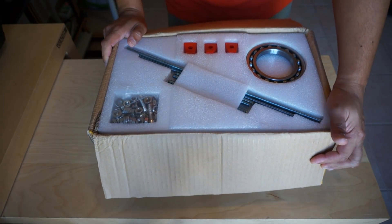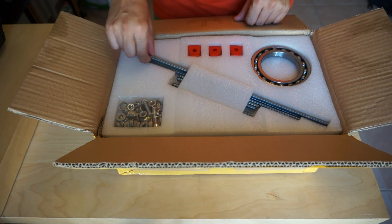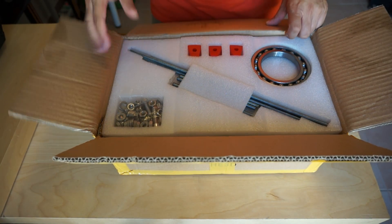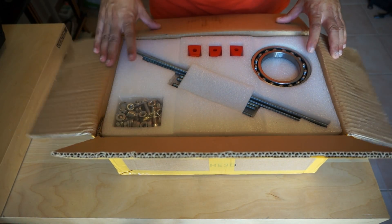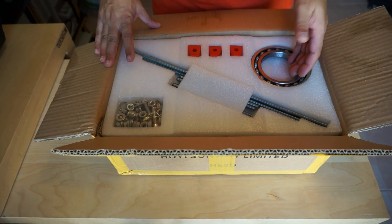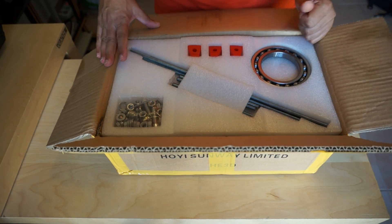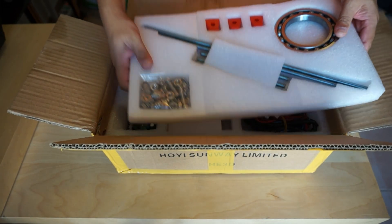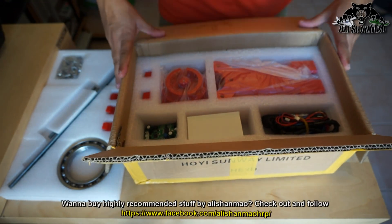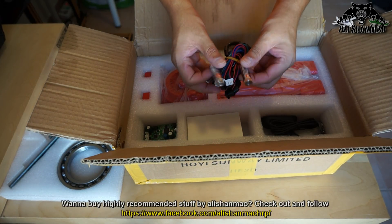Alright, so this is the Cyclop desktop 3D scanner. This comes as a kit so you have to actually build it. We have long threaded rods, screws, bolts, nuts, and washers. We have a big bearing — this is basically the one that will rotate the object for scanning. There should be laser pointers inside as well. Under here we have cables, USB, and two lasers.